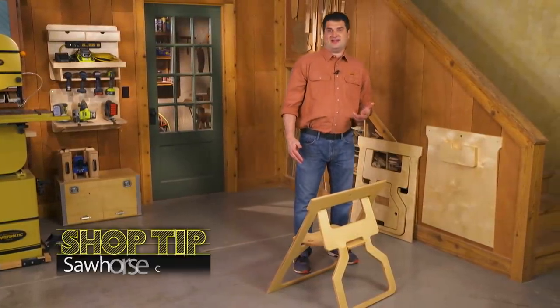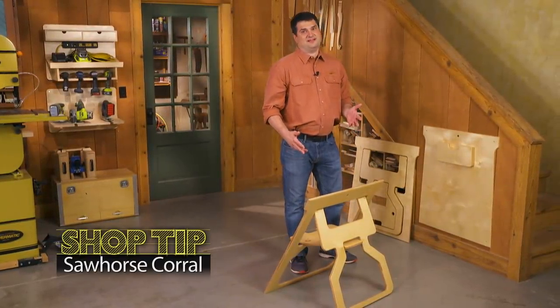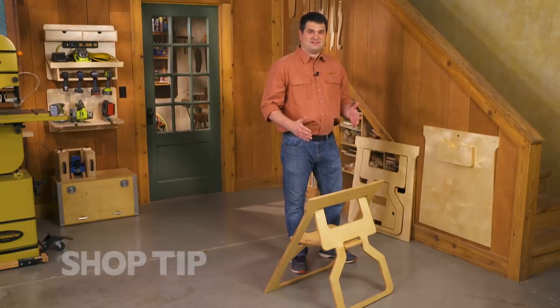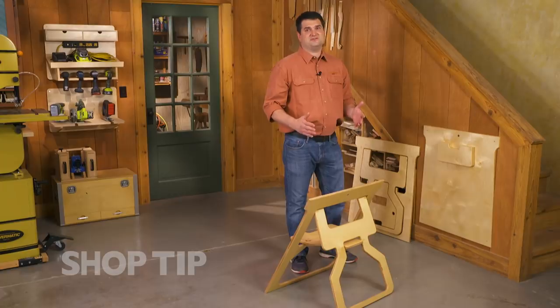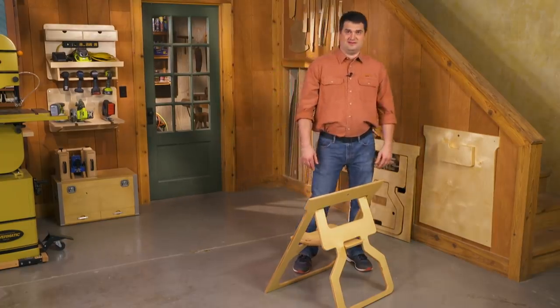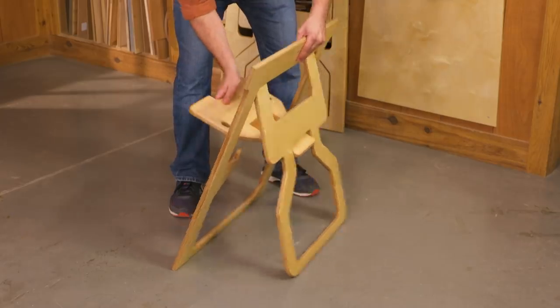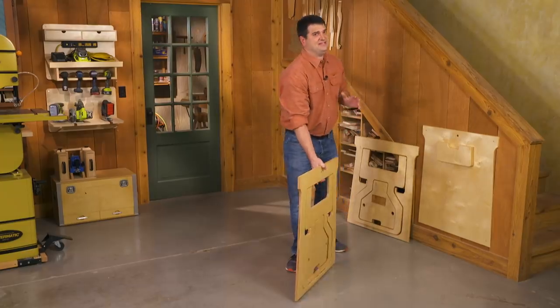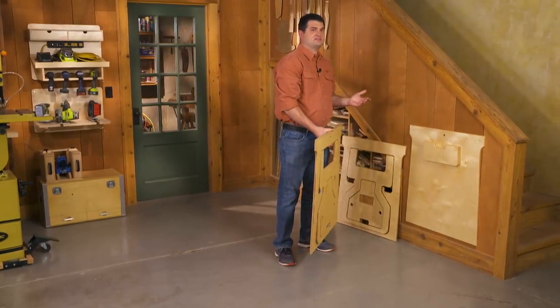Dan Gijon of Ontario, Canada recently built our fold-flat sawhorses and he loves how it makes a sturdy support. The best part is it's made out of just a single sheet of plywood, and like the name implies, it folds flat, which makes for easy storage when you just lean them up against the wall.